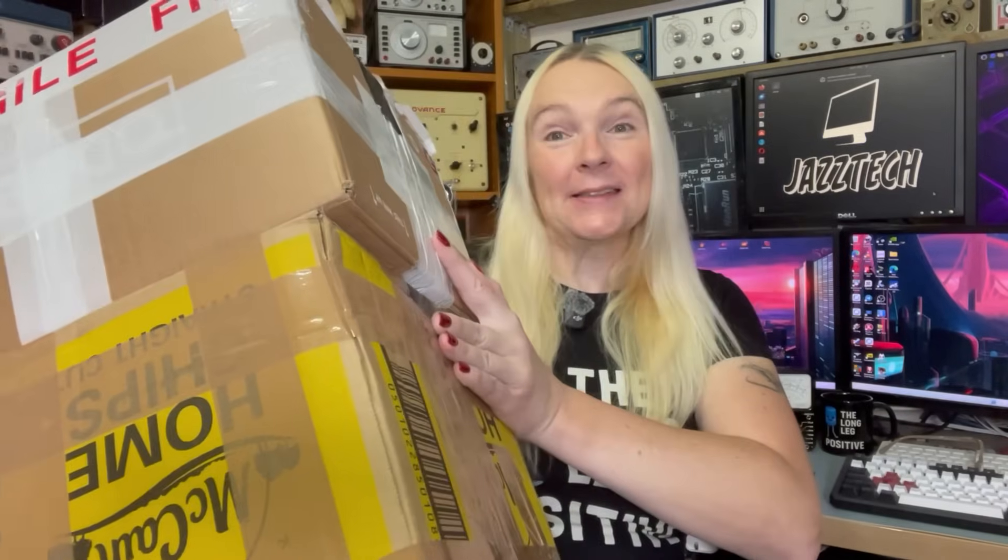Hi, it's me Jazzy. I'm back with another tech related video and today it's mailbag time. There's plenty of random boxes here that need opening up, so let's grab a few and get them over on the bench.